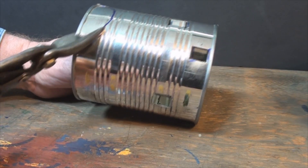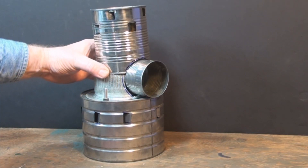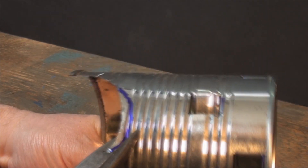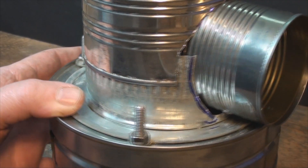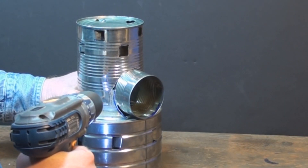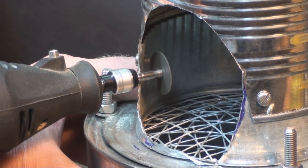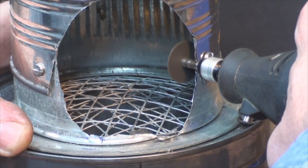Then I just had to cut everything to fit. I put three sheet metal screws in to hold the combustion chamber slash diffuser firm and then I cut them off so that I wouldn't get cut myself if I reached inside.